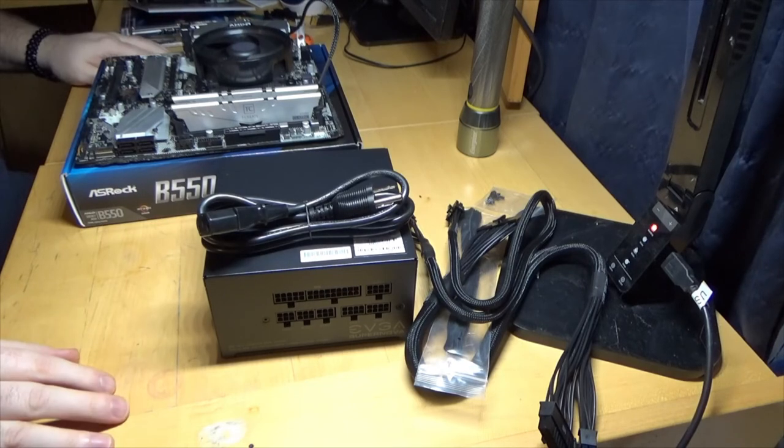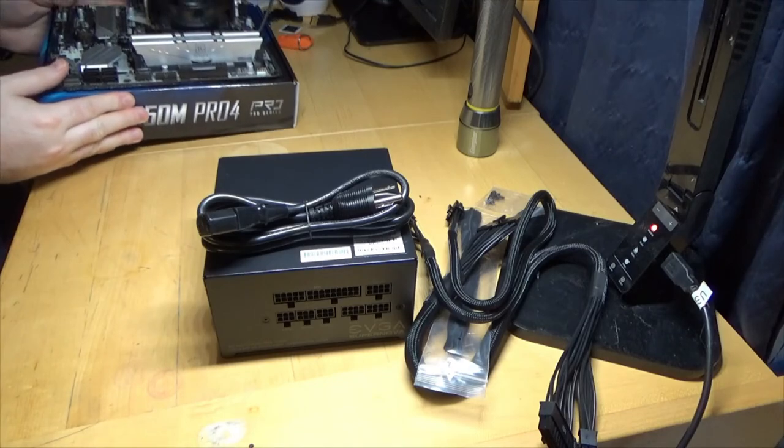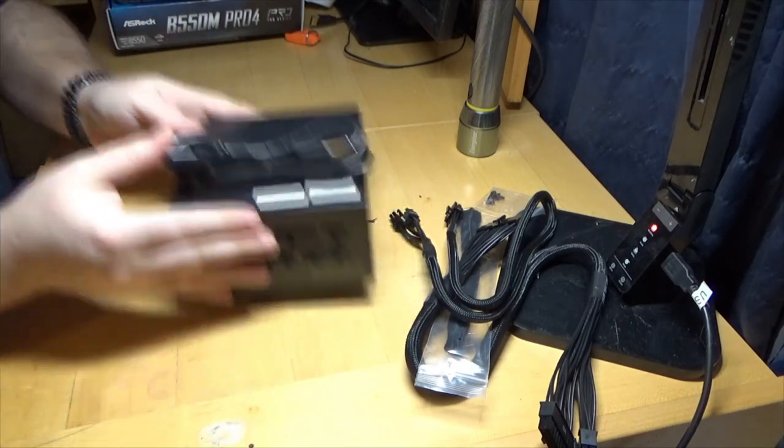You guys aren't going to be able to see me building the case because of the camera — I don't really have a higher place to put it. But I will film it.